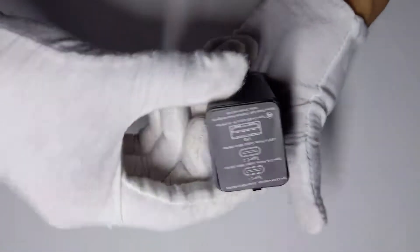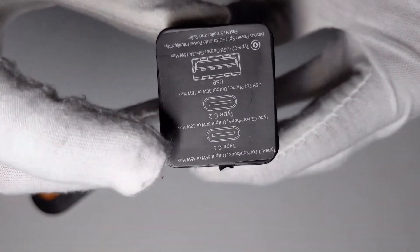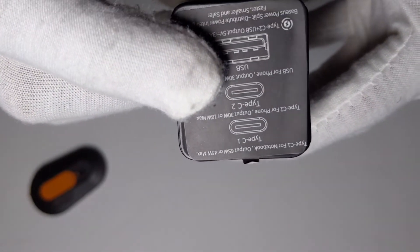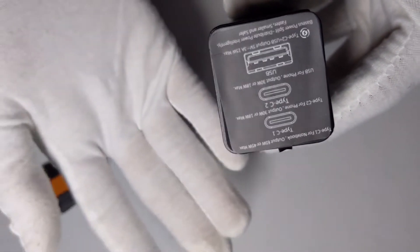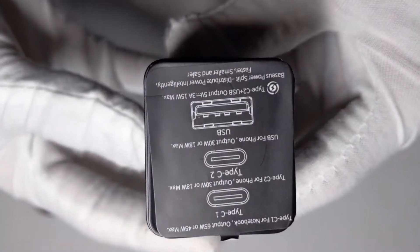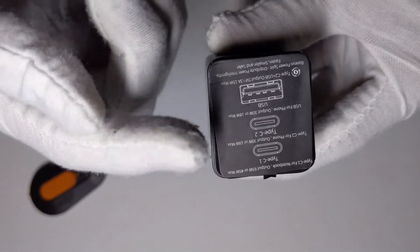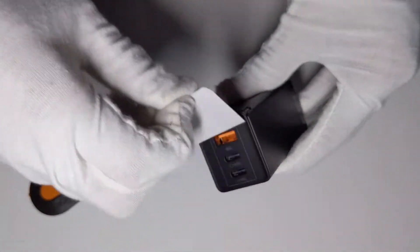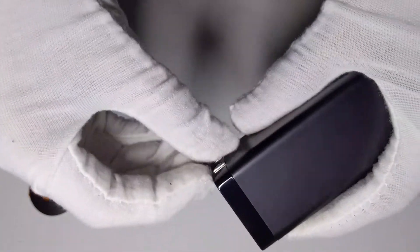Right here you have a label: the first Type-C outputs at 65 watts or 45 watts max. The second one is for your phone and charges at 30 watts or 18 watts max depending on how fast your phone can charge. The third port is USB-A, so if you don't have a USB Type-C device you can still use it. Really compact design with a 90-degree foldable plug.